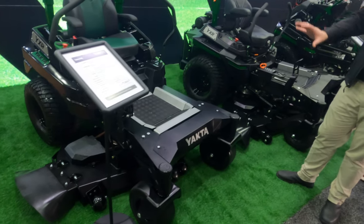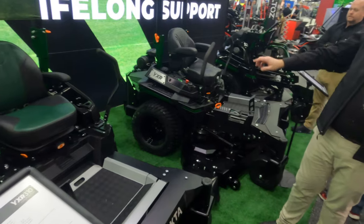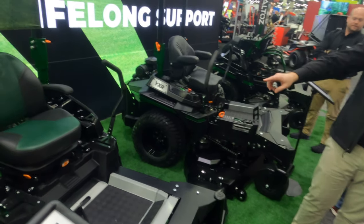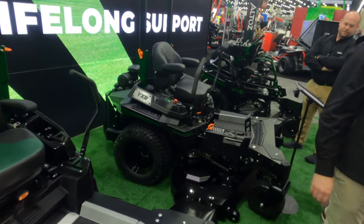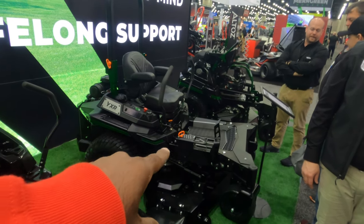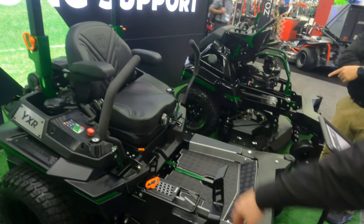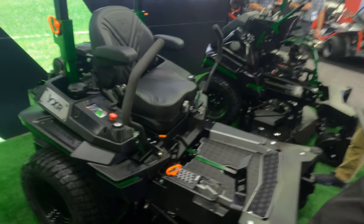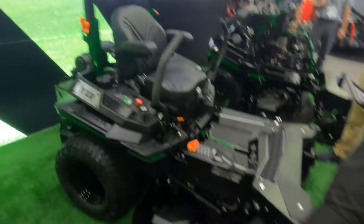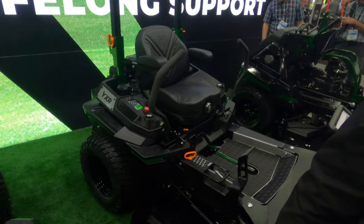From here you go up to a pro super model. Our pro super model — let's call this commercial. It looks like commercial. I wouldn't even call it residential for sure. If these things run like how they look, oh my goodness.